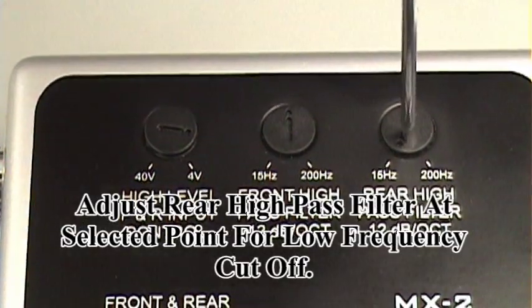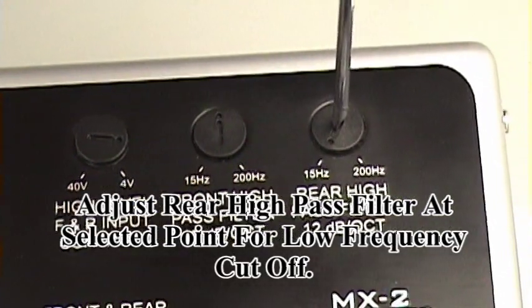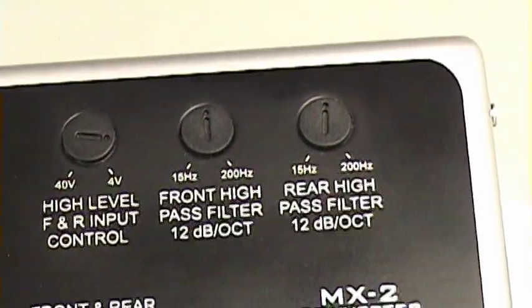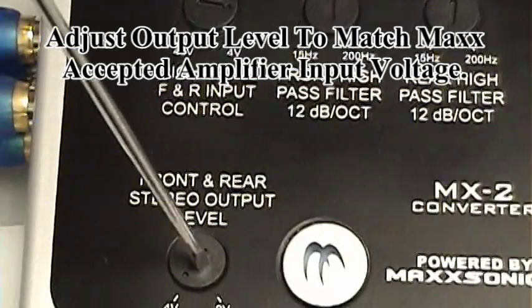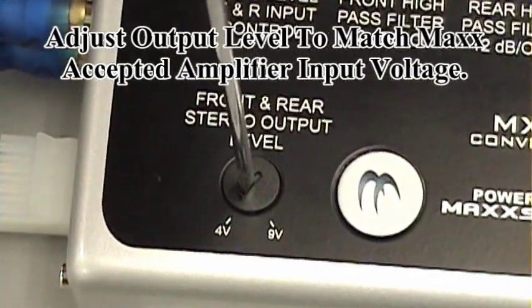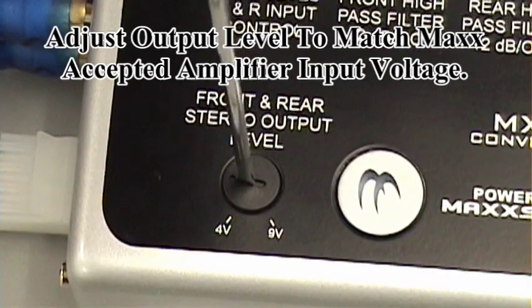We'll repeat the same adjustment for our rear channel — 12 o'clock. The final adjustment is going to be your output level. That's based on the input level of your amplifiers, and in our case that's 5 volts.